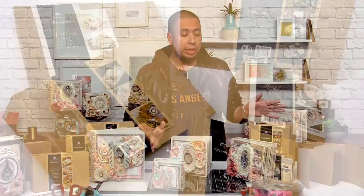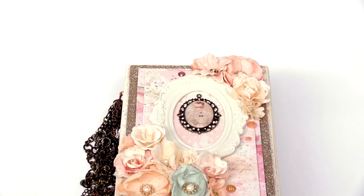Hi everyone, I'm here at Scrapwork.com. My name is Frank and I am here with my Prima line memory hardware. I'm really excited to show you all of my beautiful books, embellishments, and projects that I will be sharing with you today.